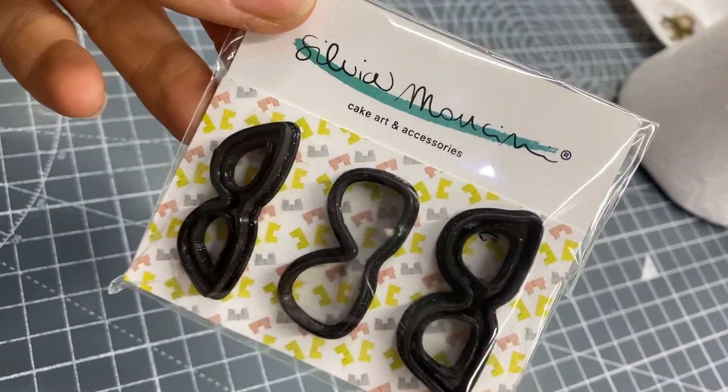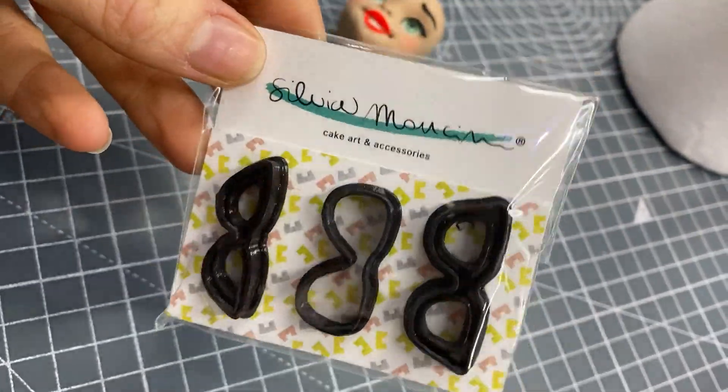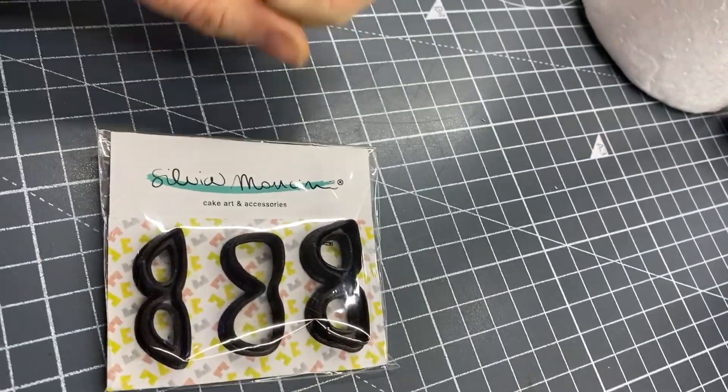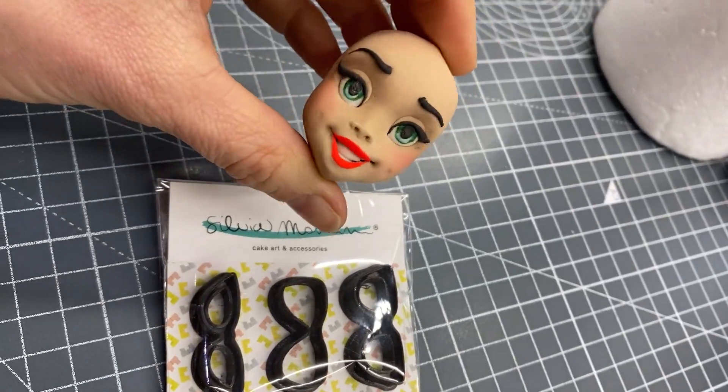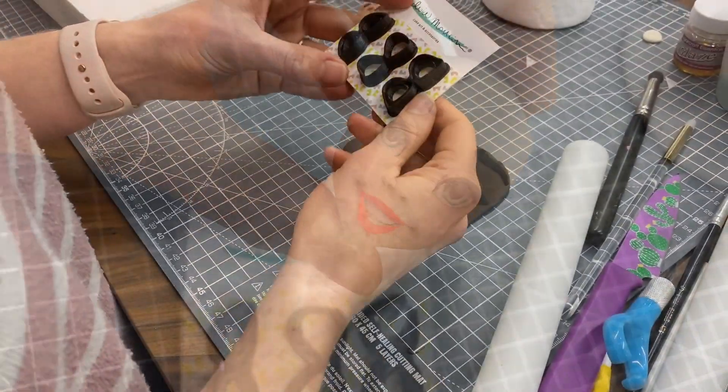We've just got in the Sylvia Mancini sunglasses set which I think look pretty cool. I'm going to have a bit of a play with them. I've got a little face made ready to put them on. I don't know if they fit this size or not, we're gonna see. Let's see what they do.